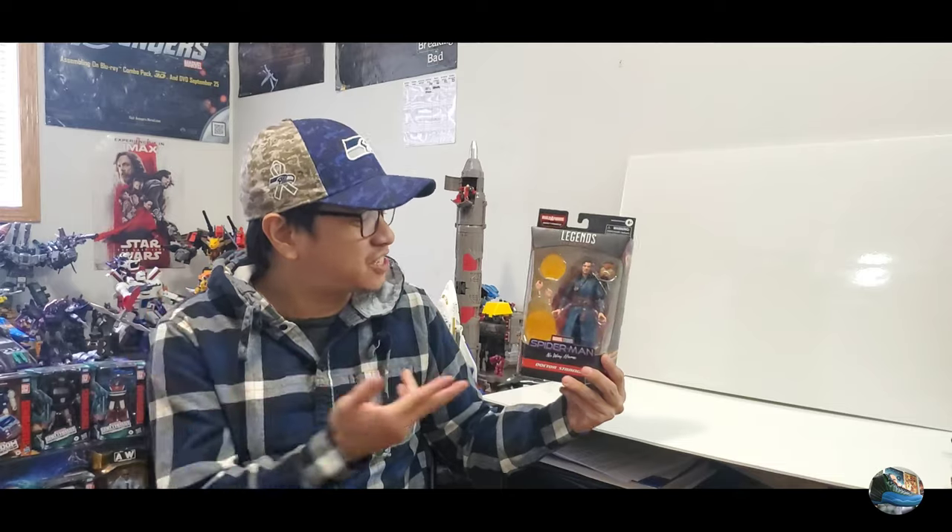Welcome back to Babachock 14, and this is a talk about Doctor Strange Marvel Legends from Spider-Man: No Way Home.